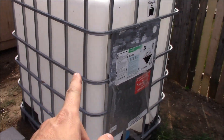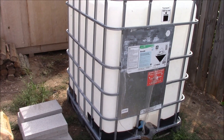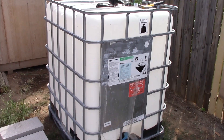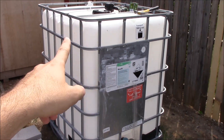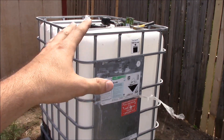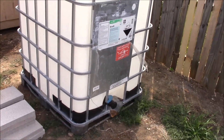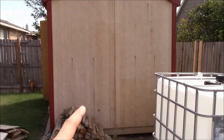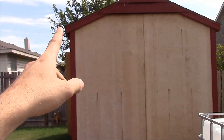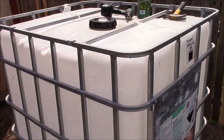This is an IBC tote. It is a food grade container that is used to transport various liquids and it comes with a metal cage so it's very strong. It's meant to be stacked — you could stack another one on top of this if you wanted to — but I'm going to start with one and locate it by my shed where I'm going to put gutters on the sides that will direct rainwater into this tote.